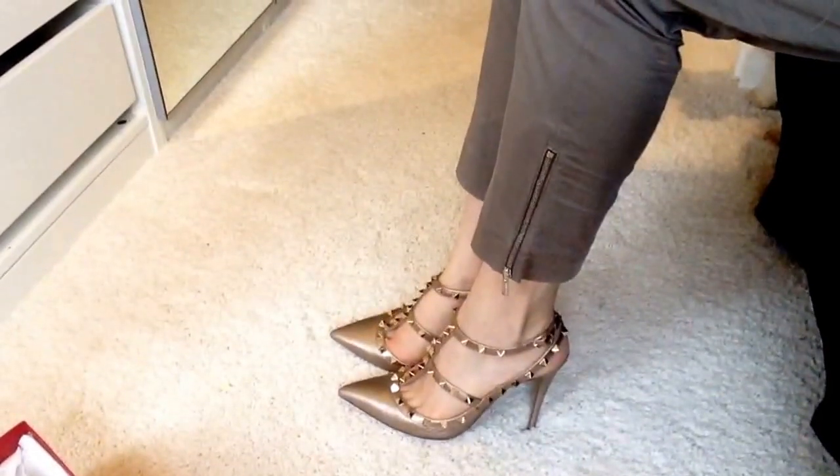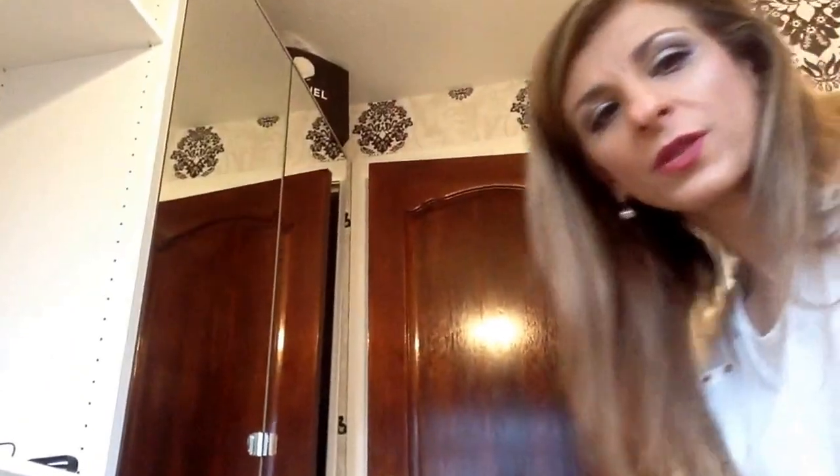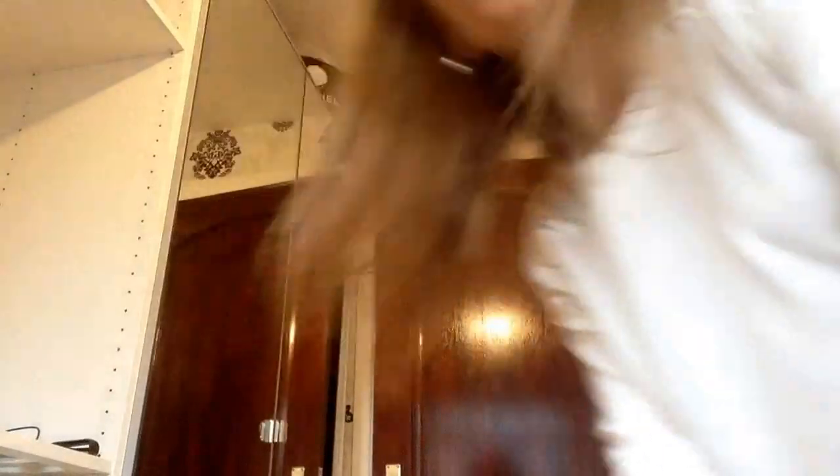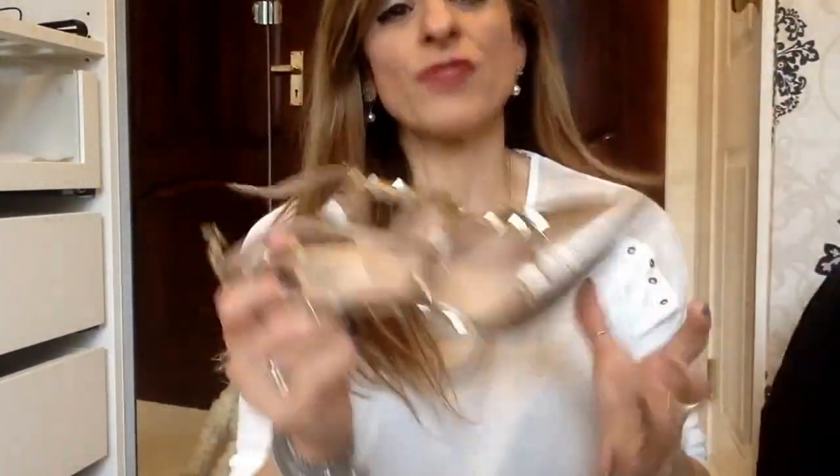That's the shoe there — that's what it looks like on. I'll take it off and show you a closer view. So this shoe is in the bronze color and it's an extremely, extremely comfortable shoe.